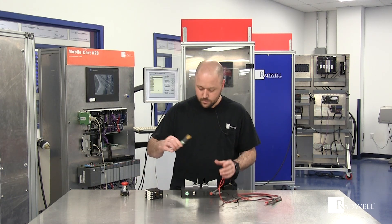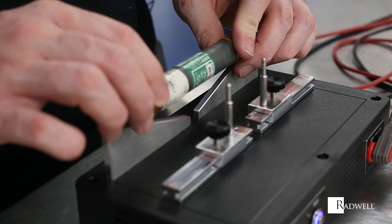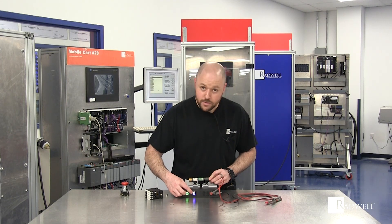Take this fuse, run it across the bars. The fuse is good. We will hear the sound and we will also see the blue light.